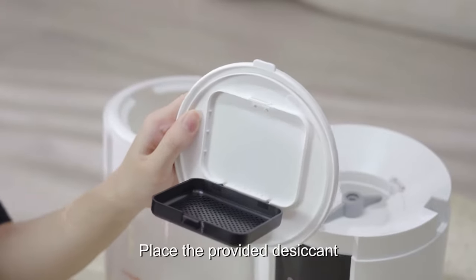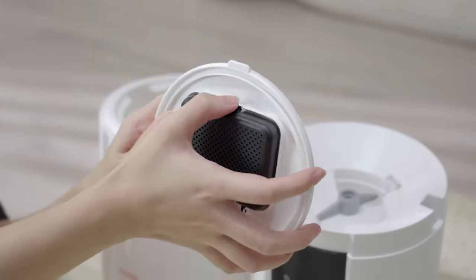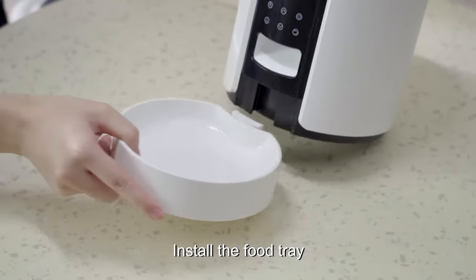Place the provided desiccant, then install the food tray.